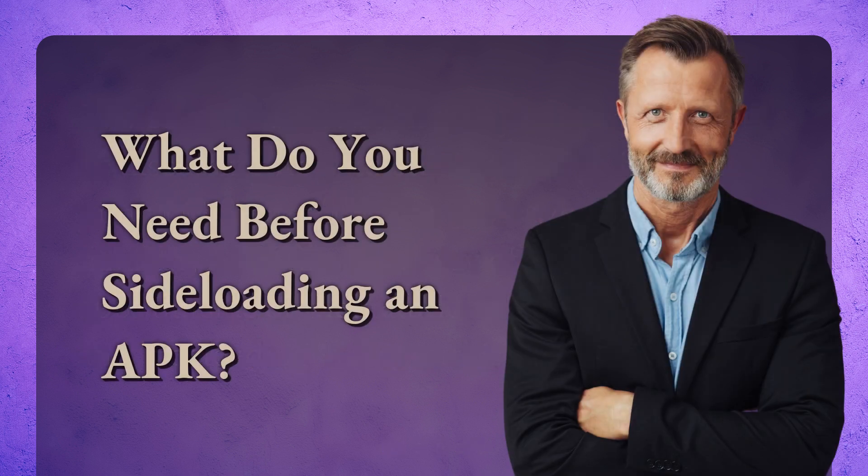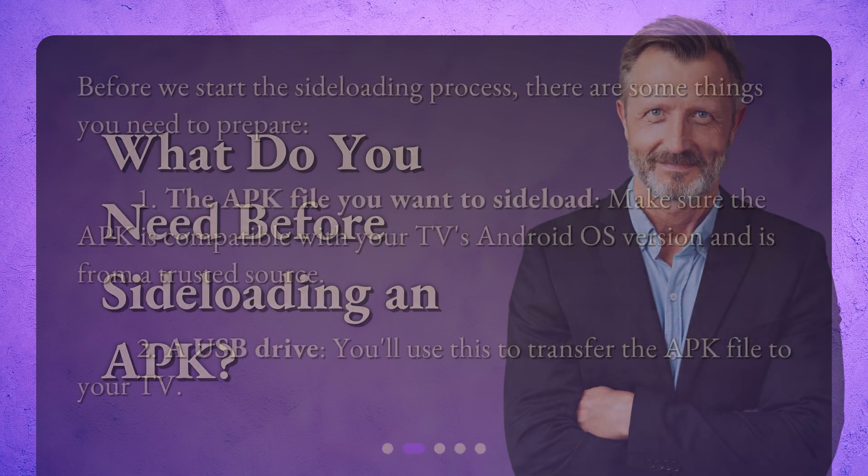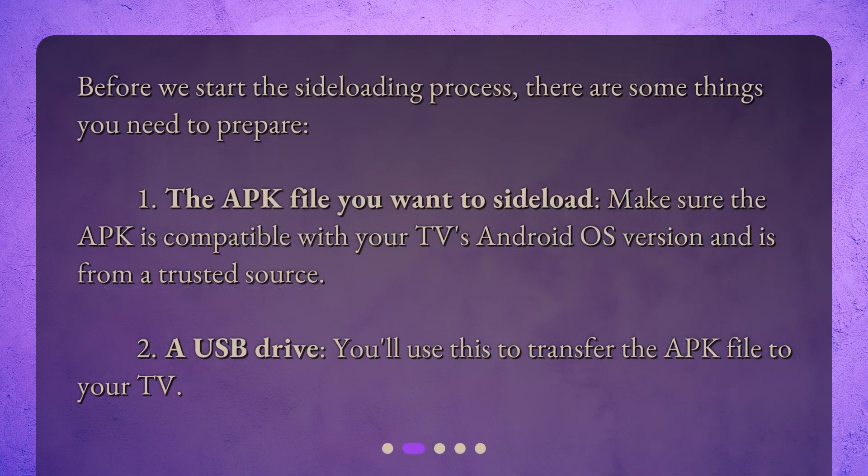What do you need before sideloading an APK? Before we start the sideloading process, there are some things you need to prepare. 1. The APK file you want to sideload — make sure the APK is compatible with your TV's Android OS version and is from a trusted source. 2. A USB drive. You'll use this to transfer the APK file to your TV.